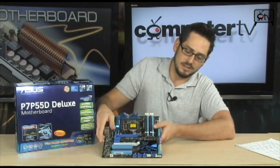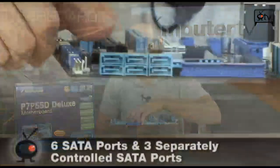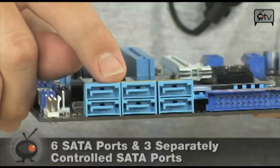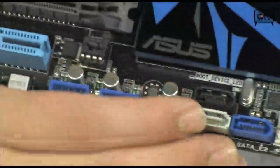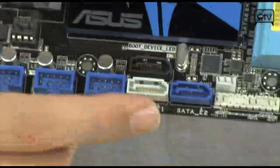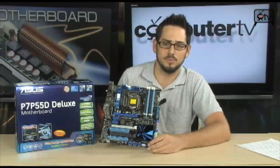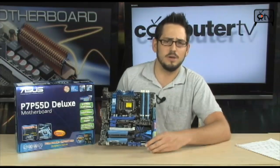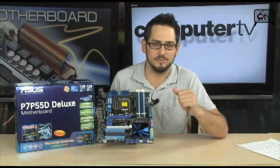Talking about SATA, there's a lot on here. You have six SATA ports using Intel Matrix Storage Technology giving you RAID 0, 1, 0+1, 1+0, and 5. You also have a couple of extra SATA ports controlled by a separate Marvell controller — same one that controls the SATA on the back of the board. Those can do RAID 0 and RAID 1. Basically you'll use the Intel ports for your main hard drives and the Marvell ports for storage.